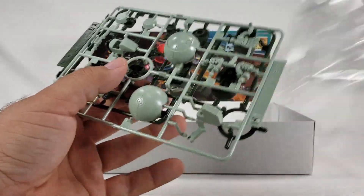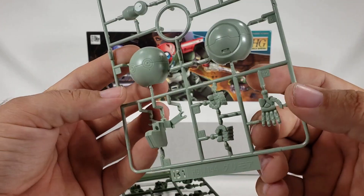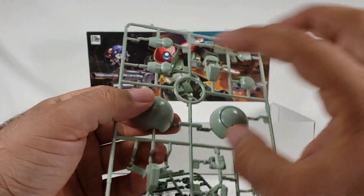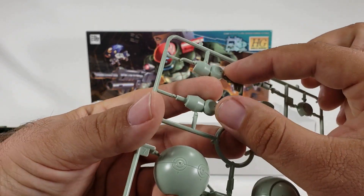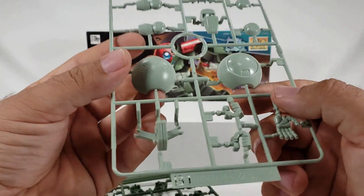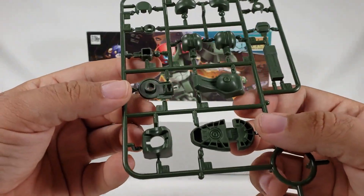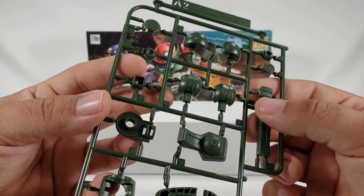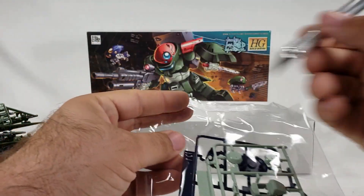We've got a minty color runner here — I've seen this color in a lot of kits. There's the crotch and center body section which pivots on a center point. This looks like a foot chunk, these look like wrists, joint covers, and hands for sure. Then another runner with the feet and hips — or possibly shoulder armor, probably hips if I had to guess — and then the last one. That's quite a lot in this kit.